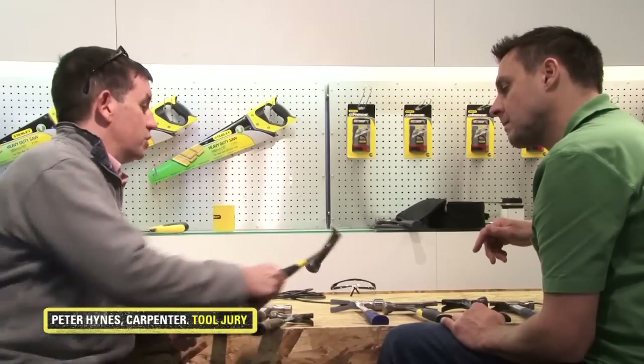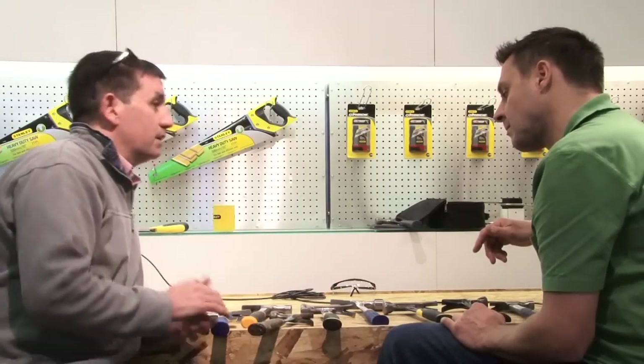Nice, nice to use, nice pallets to it. That's the one I like, that's the one I would go to buy.